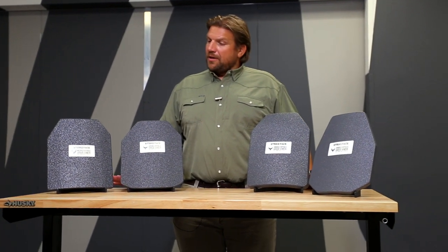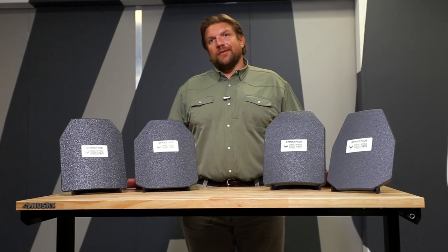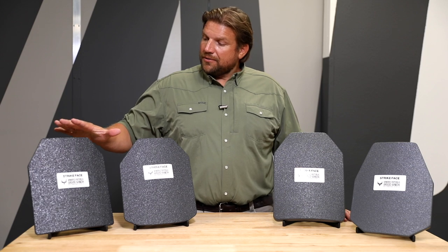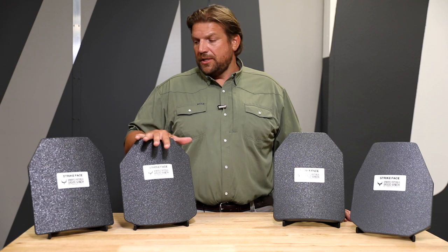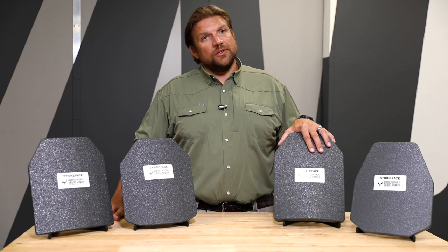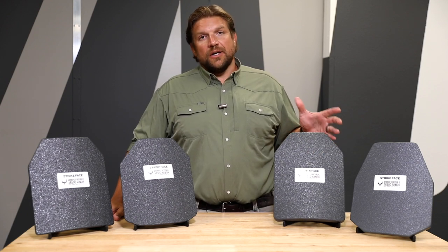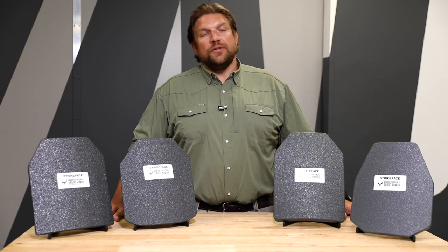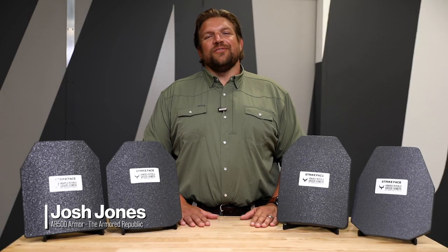In summary, whenever we talk about armor for you, it really comes down to your price, profile, weight, and performance. If you are very concerned about not only the M80 rounds but M193 and M855, then you're going to want to stick to steel products. If you're worried about weight and stopping the majority of rounds, you're going to look at your polyethylene plate — you also pick up the lightweight and neutral buoyancy. When you're talking about armor-piercing rounds, the only choice is your APM2 level 4 plate. For more information, please visit AR500Armor.com.